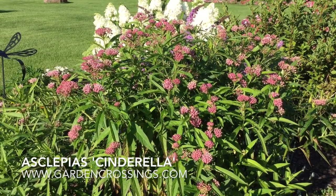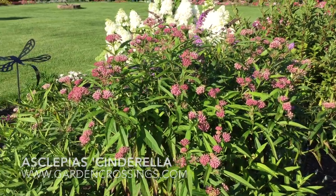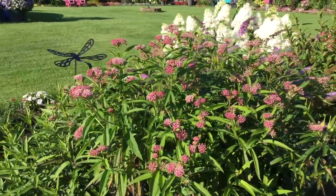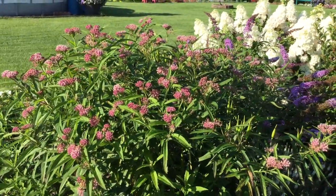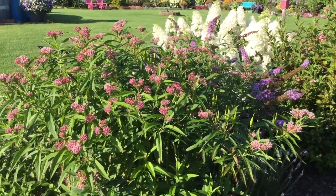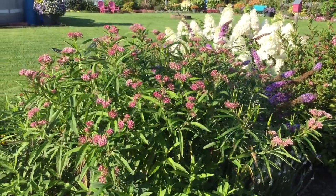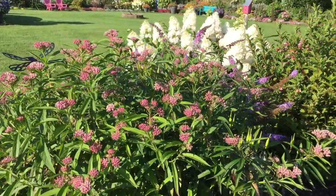Hi, this is Heidi from Garden Crossings, and here I have the Asclepias cinderella — this is the butterfly plant, or milkweed as some people call it. This plant is wonderful because it is the host for the monarch butterflies, so I often find the little monarch eggs and sometimes monarch caterpillars.